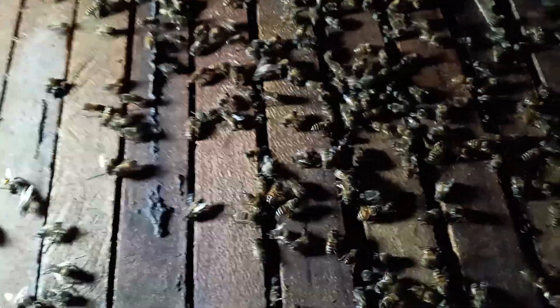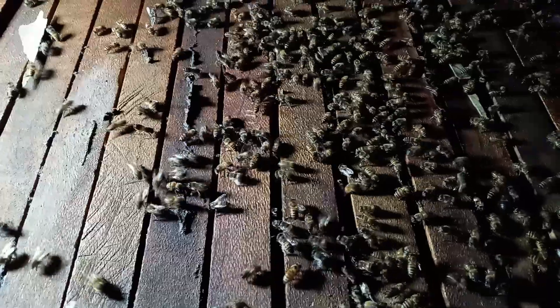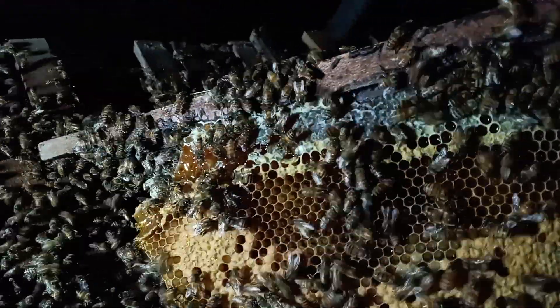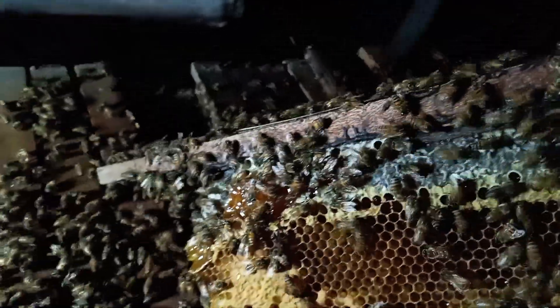Honeybees — this is the hour of honey harvesting, and this is the African bee. You can see how angry it is that I'm invading its place. After three months of waiting, I have come to check on what the honey has in store for me at our world seasons.